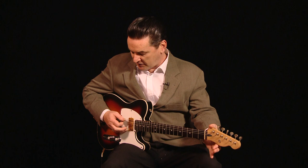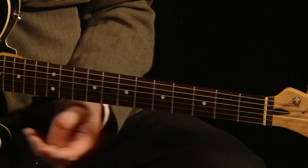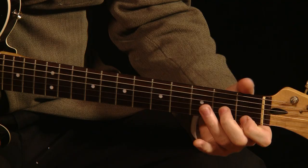Now, when you've got open G, as the name might suggest, you've got an open chord right there. You're already playing a G chord without any fingering at all. And because of that, you can play any major chord with just one finger.